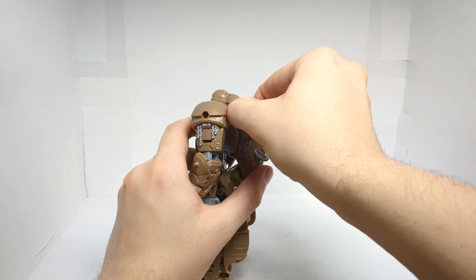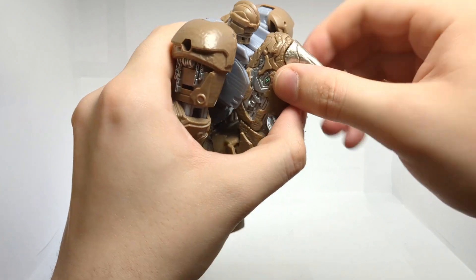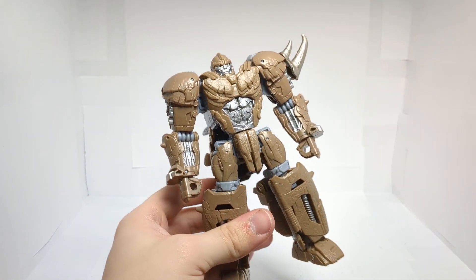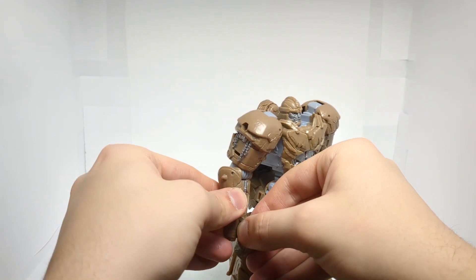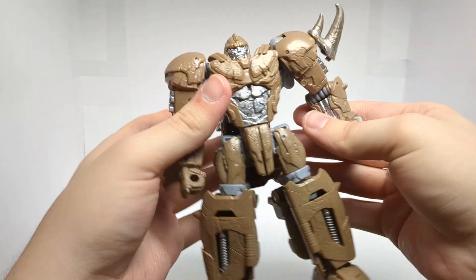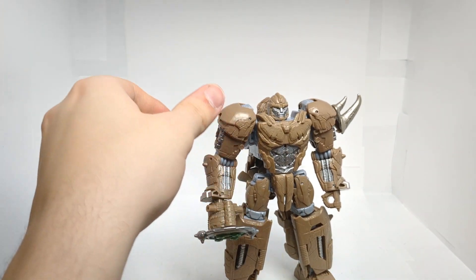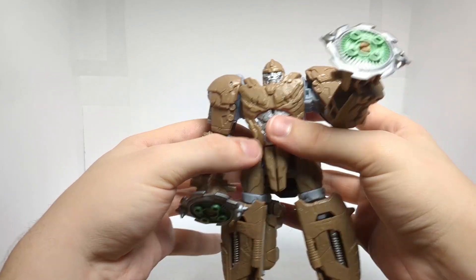A cool feature is back here — we have this little horn section which can pop off. It's just a bit hard to get, but it can pop off like so. We can take this and peg it into the shoulder like so, and I really like the way that looks. Another thing you can do is peg it into the hand and use it as a dagger or some kind of weapon. And of course he can also hold his little spinny saw blade thingies.